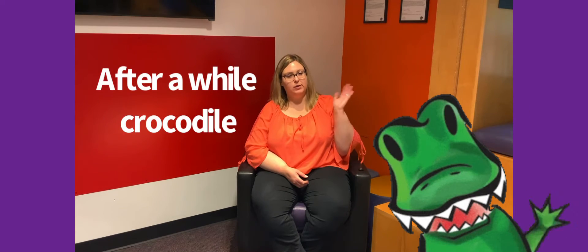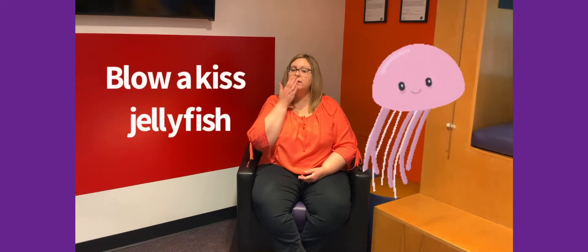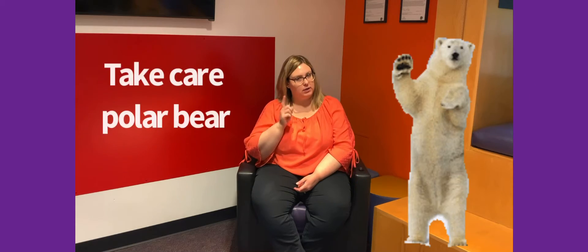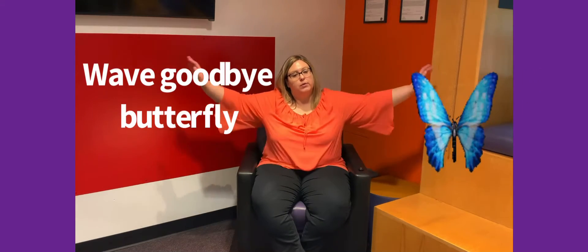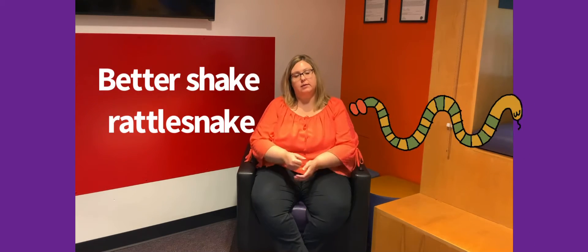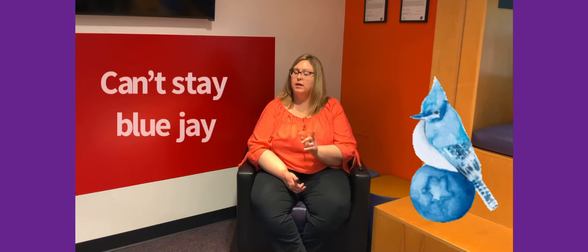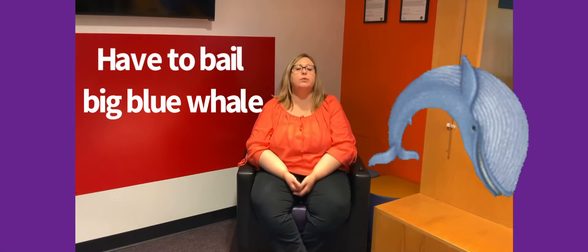It's time to say our goodbyes. See you later, alligator. After a while, crocodile. Give a hug, ladybug. Blow a kiss, jellyfish. See you soon, big baboon. And then out the door, dinosaur. Take care, polar bear. Wave goodbye, butterfly. Toodaloo, kangaroo. Adios, hippos. Better shake, rattlesnake. Gotta go, buffalo. Be sweet, parakeet. Got a truck, baby duck. Adios, cockatoo. Gotta scat, kitty cat. Hit the trail, tiny snail. Gonna scram, little lamb. Can't stay, blue jay. Have to bail, big blue whale. Bye for now, big brown cow. We'll see you next time. Thanks for watching.